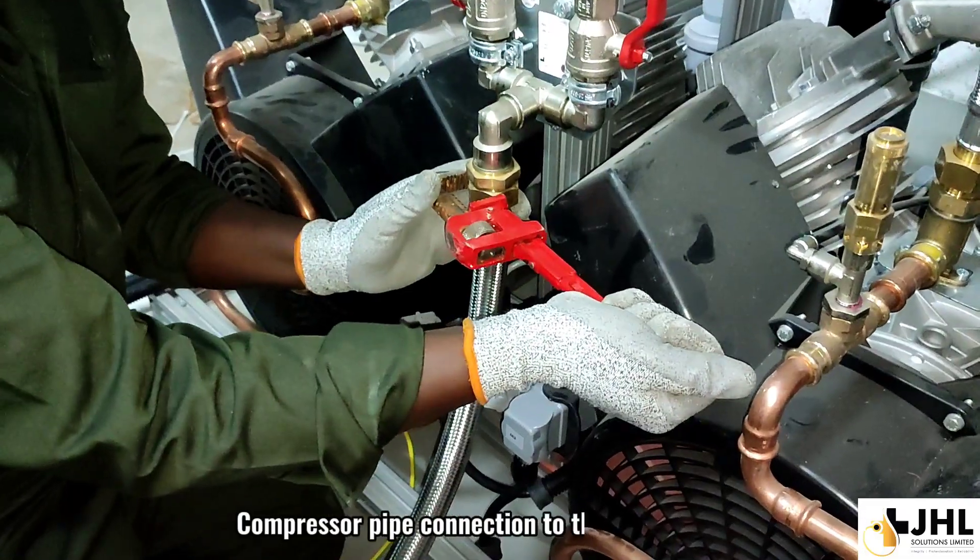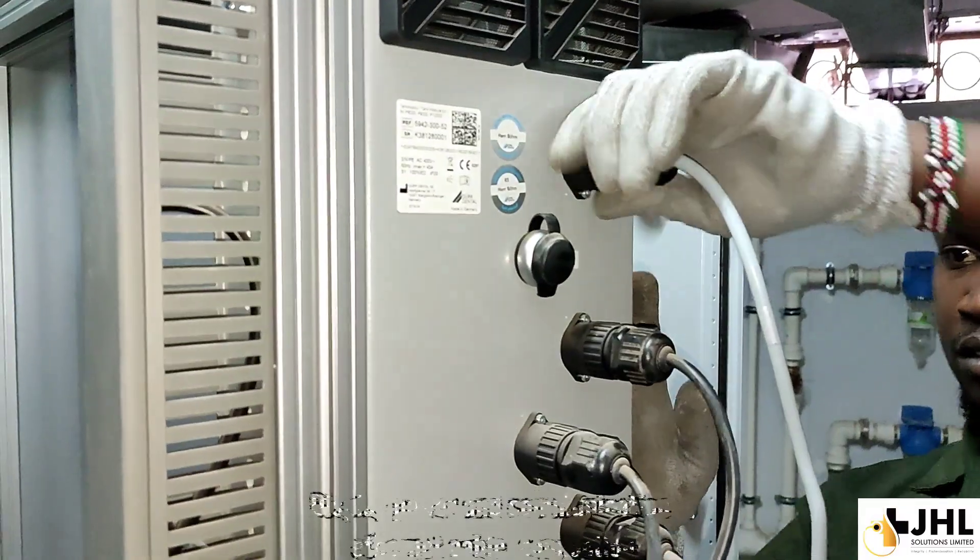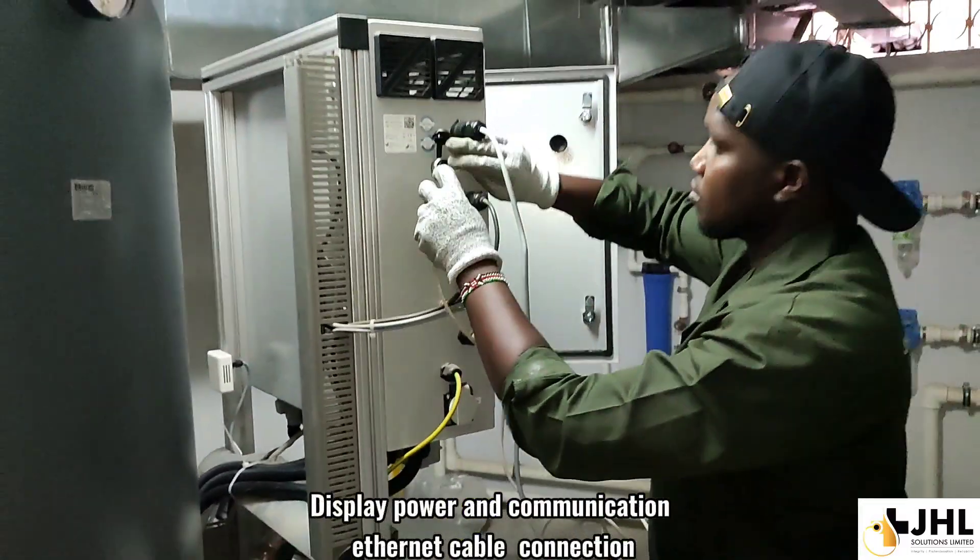Compressor pipe connection to the tank module. Display power and communication Ethernet cable connection.